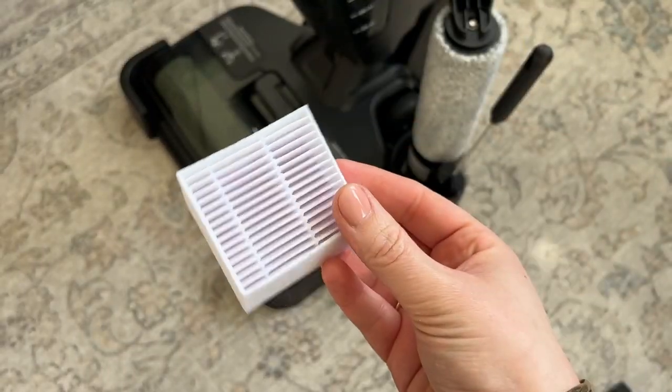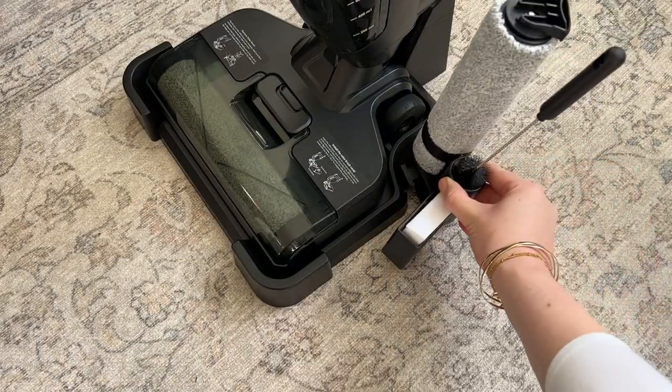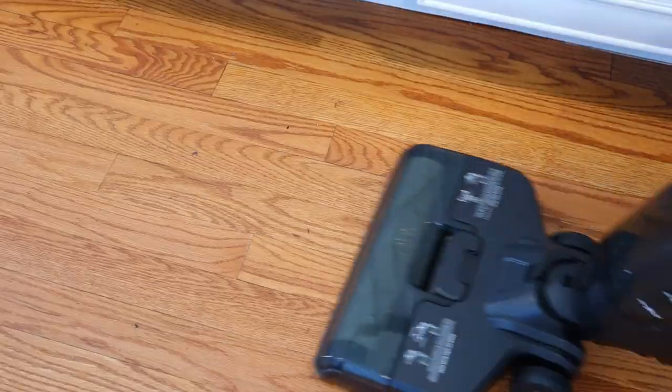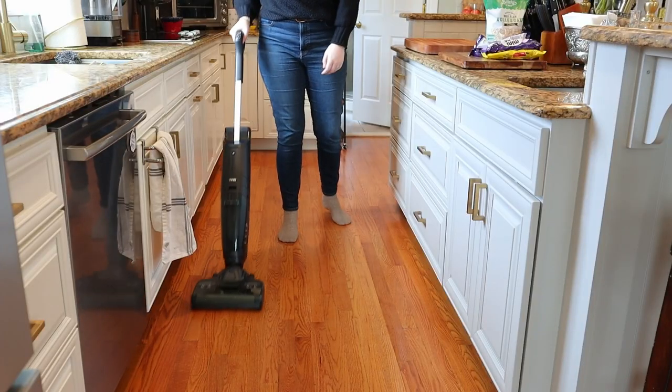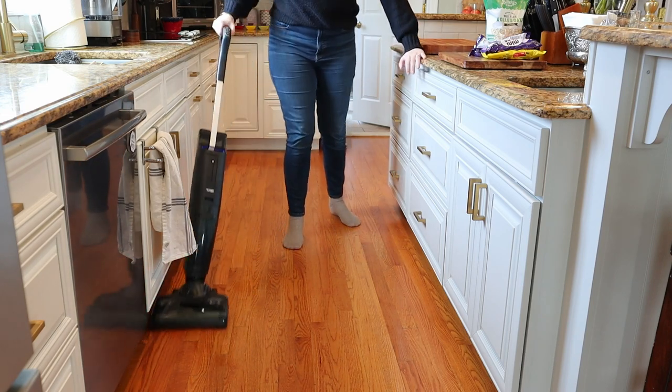It comes with an extra roller, filter, and a bristle brush that you can use to clean it, and all of that stuff fits right in the stand. It has two different modes: a max mode and a regular mode. There is a little voice that announces the different modes, but you can choose to turn that off if you wanted to.